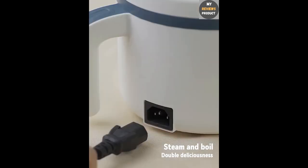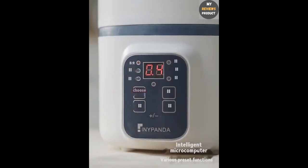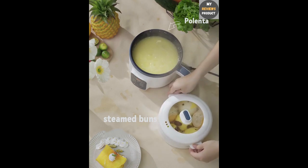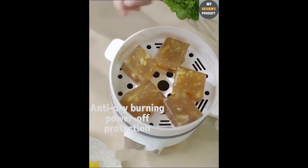Voltage and capacity: this rice cooker operates at 220V, making it compatible with most home electrical systems. It has a generous 1.7 liter capacity, suitable for cooking rice or other dishes for 2-3 people.